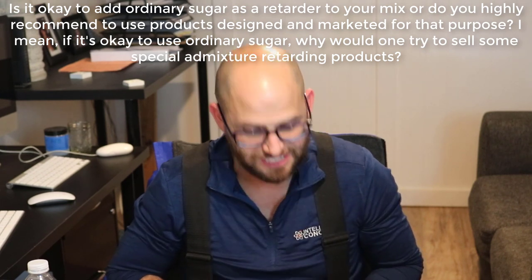One high voltage one, you totally can do that — using sugar is definitely viable. You can use it for hydration stabilization to increase your time to reach initial and final set, as well as for the development of strength. Just bear in mind that the amount of sugar you're going to be using will vary.